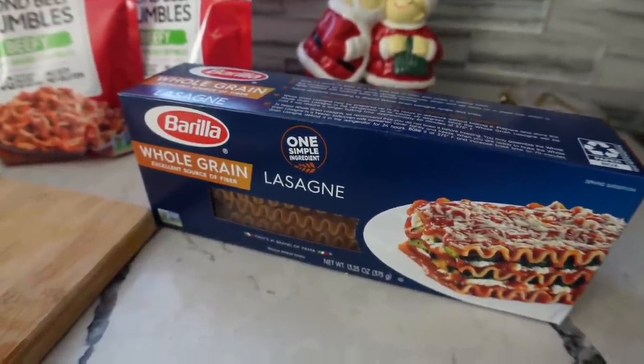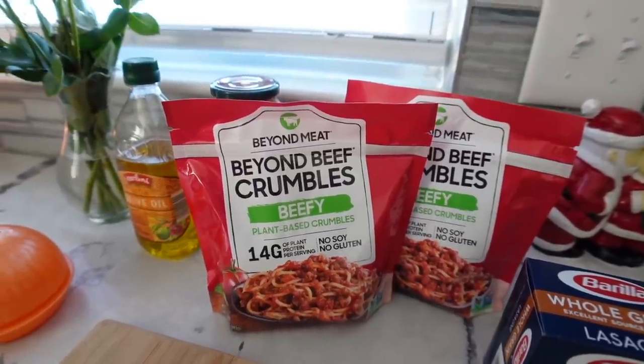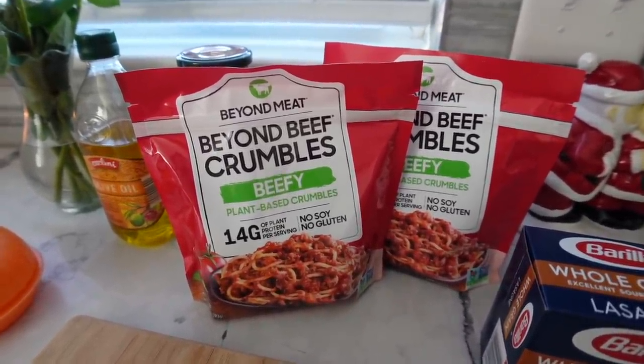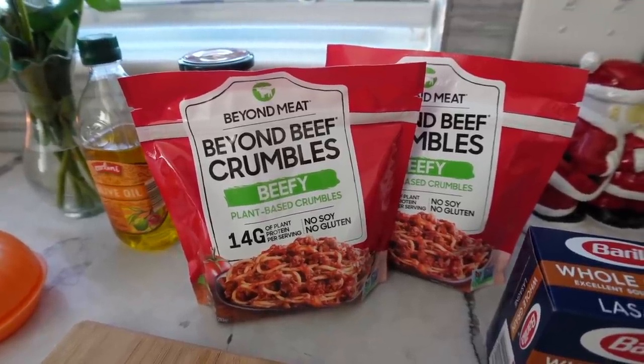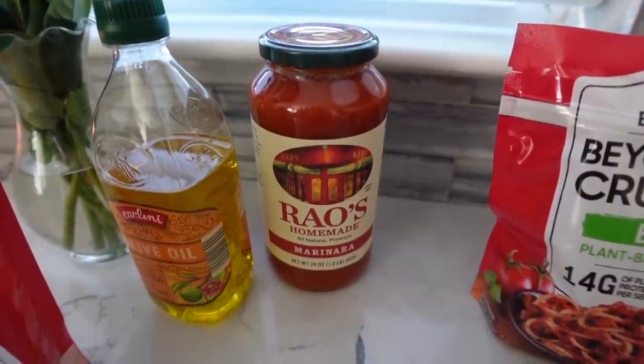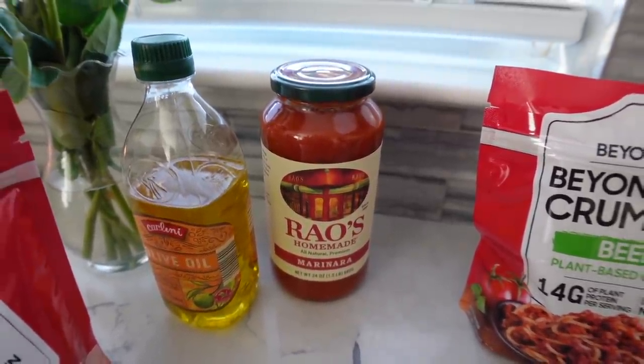For pasta today I'm going to be using whole grain pasta. And for the meat, I like the Beyond Meat specifically for lasagna only. I don't use this for spaghetti or for tacos — I really only use this for lasagna because the texture and consistency is the best with this meal. And for sauce, this is my favorite, it's just the Rao's marinara.